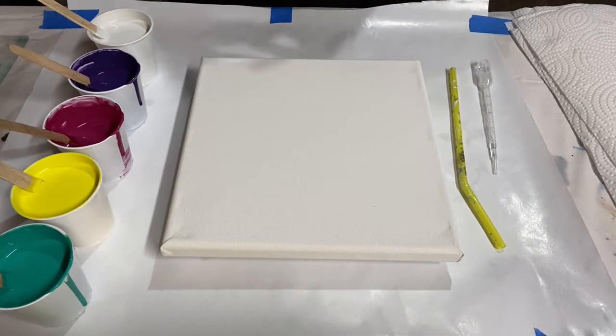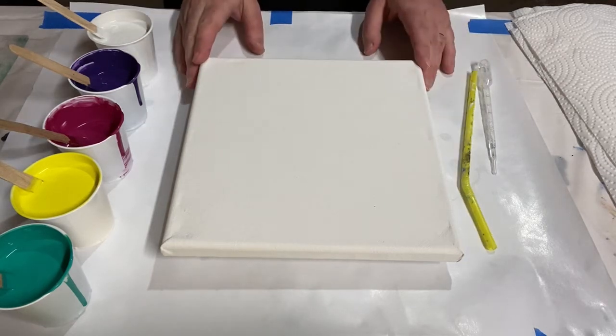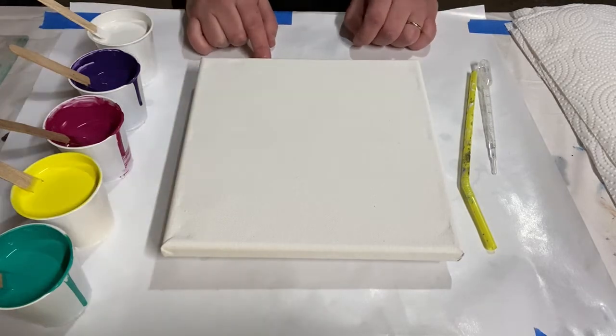Hey there, everybody. Today I am doing another 8x8 inch painting as part of my series that I'm working on. And I'm doing a swipe today, but an unconventional swipe.